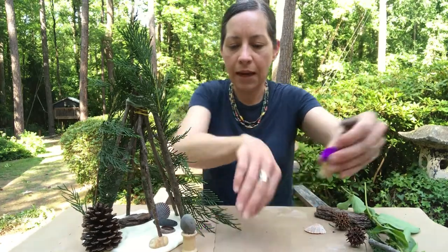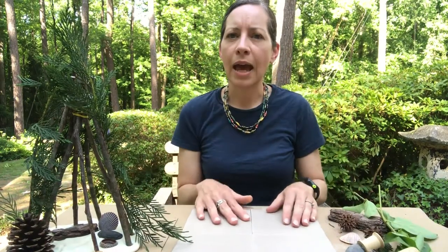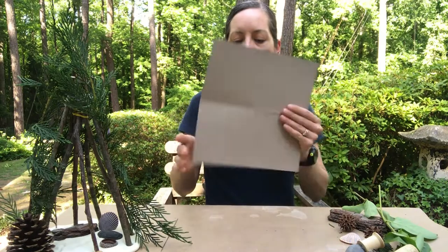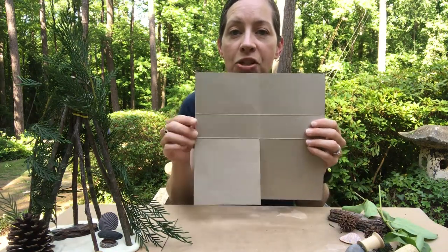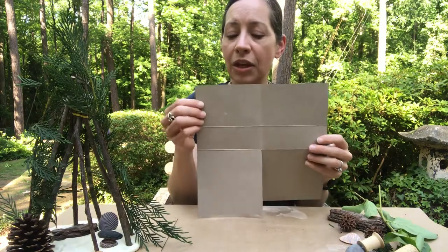I'm going to scoot these out of the way for a moment because I know in some families you might have younger children who don't have the fine motor skills to be able to build with the sticks like we did in our first example. So I'm going to show you another way that you can adapt this to younger children. I've started again with a square — it's 10 inches by 10 inches, just like my first one. This one though I cut out of a cereal box because the cardboard is a little bit thinner and easier to fold and cut.